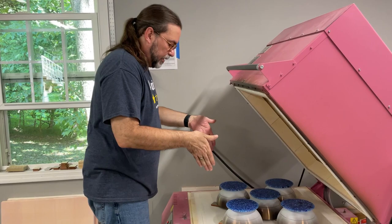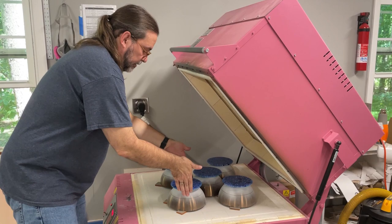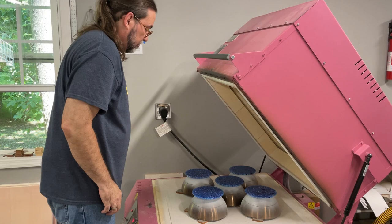The pieces are in the kiln. I centered them by looking from the top, and then I also checked them from the sides to make sure they were lined up with the line I wanted. I think they look pretty good.